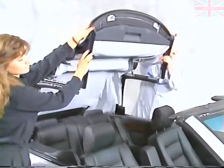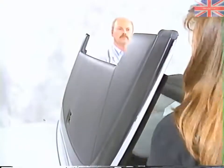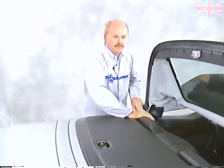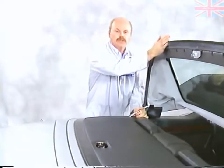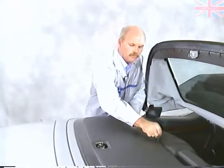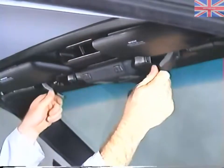Bring it all the way forward. Once the front of the roof is closed and latched, come back and raise the rear section, close the cover, and with the special wrench, lock it down. Using the grip in the frame, pull the soft top down to the windshield frame until the lock catches engage.